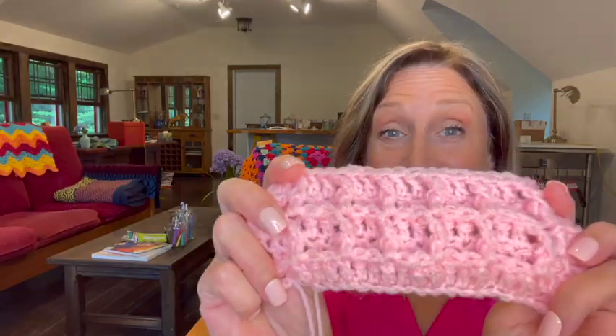Hey everybody, welcome to Franny's Square. Today we're going to be learning how to do the waffle stitch.